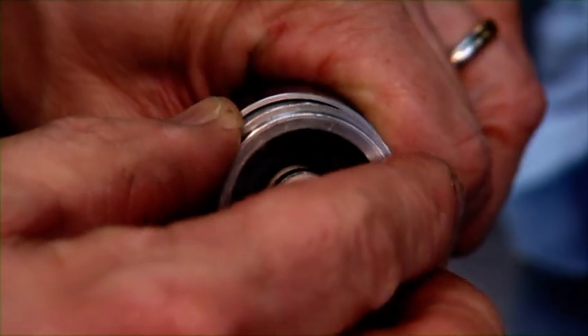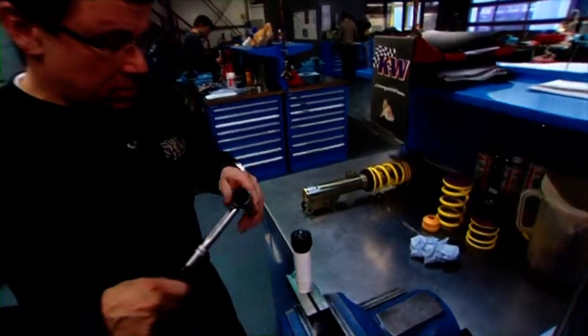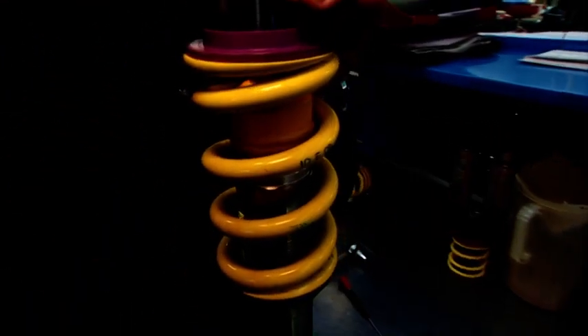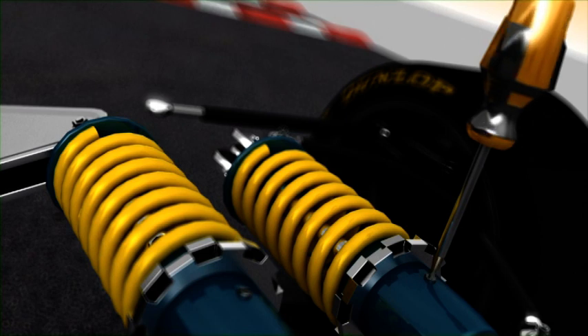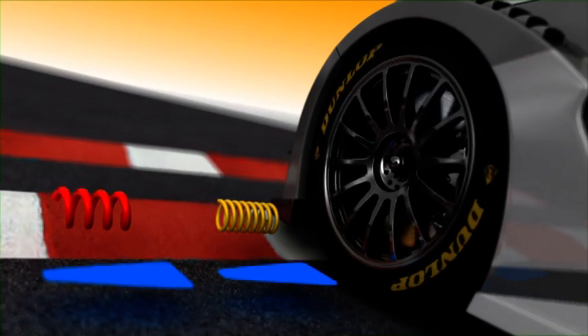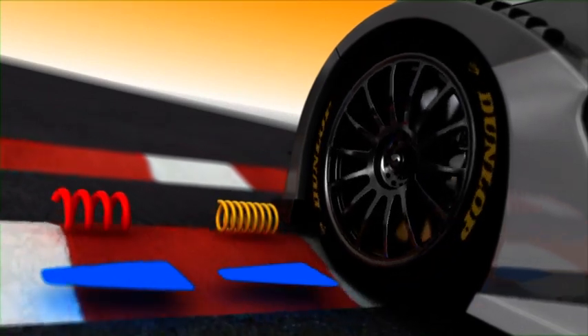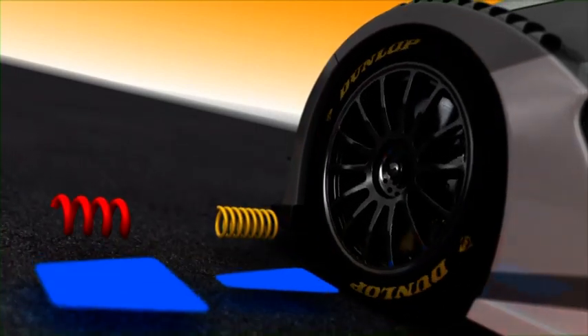Race shock absorbers work far faster than the standard versions. In combination with the appropriate springs, they maintain optimum track contact. The distances that race chassis springs travel in and out can also be individually set. Red is a hard spring for level circuits; yellow is the soft version for bumpy tracks. Over major bumps, the wheel with hard suspension loses contact, while yellow makes contact with the track more consistent.